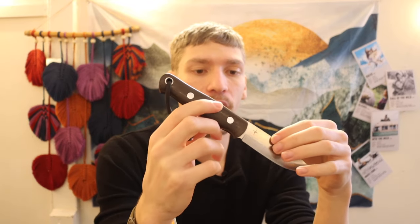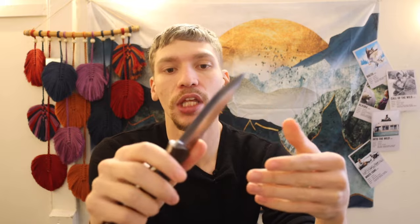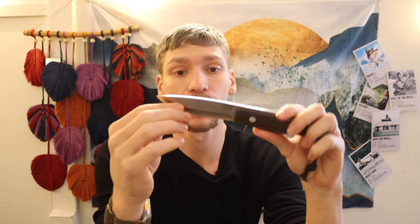When we think of the use cases for bushcrafting and survival, we're talking about blades that are going to be skinning and processing game animals — blades coming up against hard bone. When we talk about feather sticking and batoning, we're talking about carving through hard wood and putting a lot of pressure and force down on your blade.